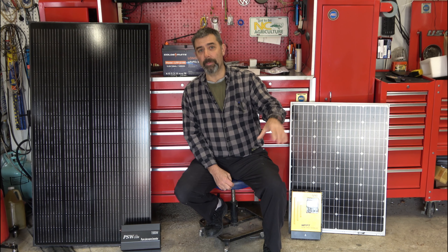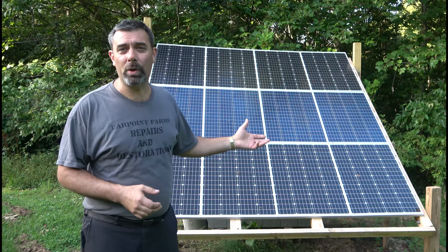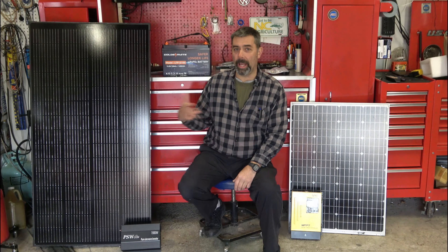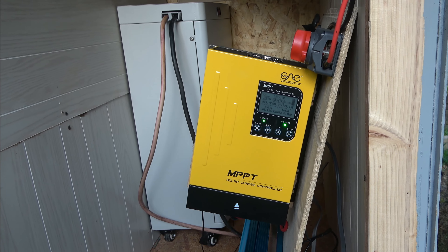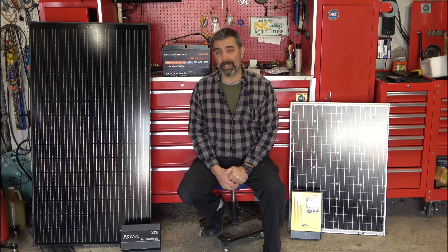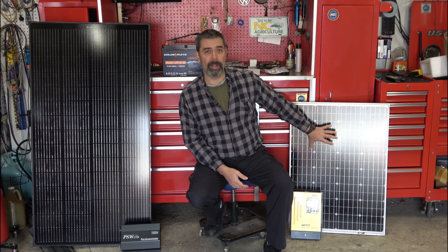I'll leave a link to the entire series below, but I started by building a 1200 watt solar array — here's a picture of it — using 100 watt solar panels, a charge controller, and an inverter. There was a learning curve. I was able to figure out what angle and direction to put my panels, but I didn't know everything I probably should have known, and as a result I put some money into places I probably shouldn't have — namely, these panels.